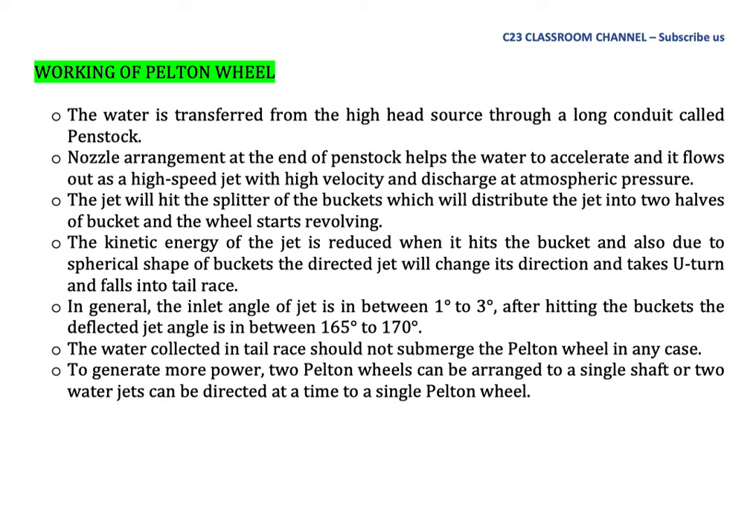The water collected in the tail race should not submerge the Pelton wheel in any case. To generate more power, two Pelton wheels can be arranged on a single shaft, or two water jets can be directed at a time to a single Pelton wheel.